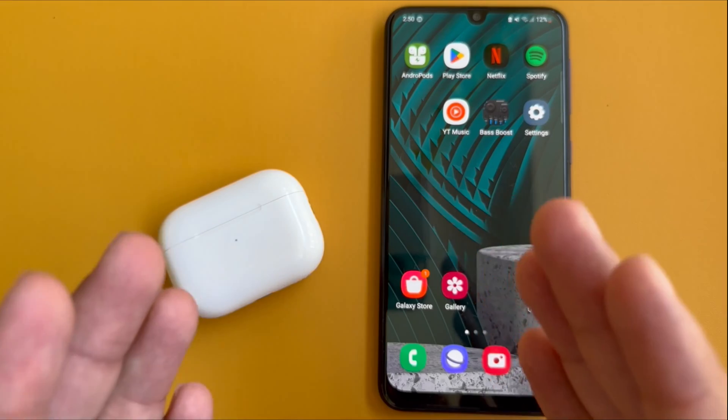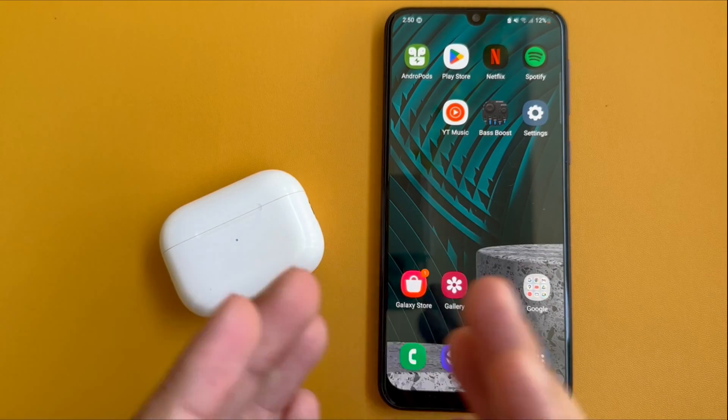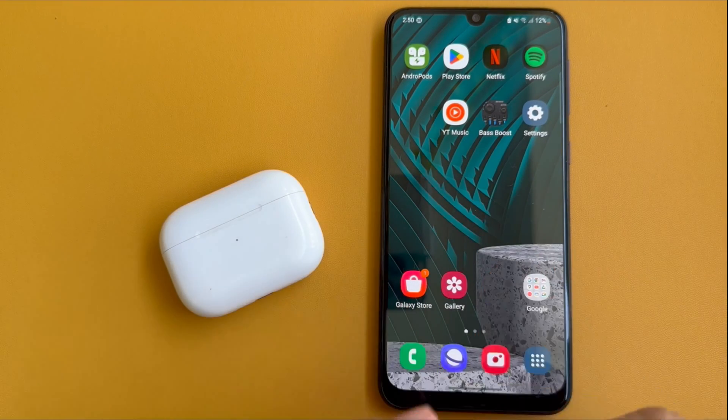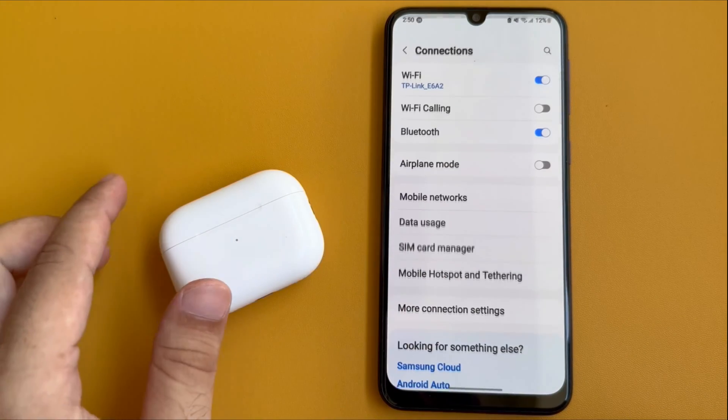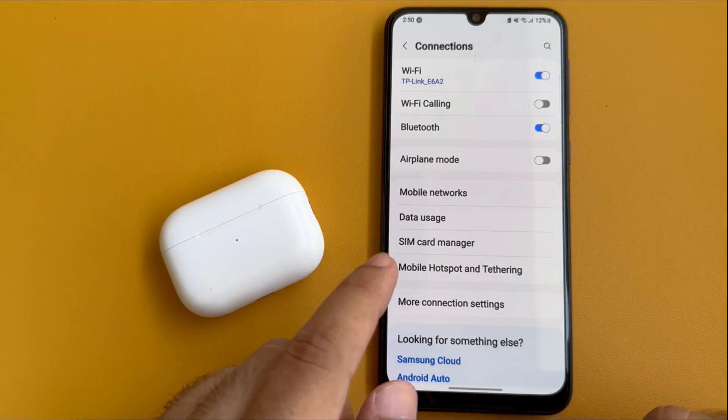So first, we have to connect AirPods with an Android device. To do that, open the Settings app on your Android phone and tap on Connections. Now tap on Bluetooth and turn on the Bluetooth toggle.